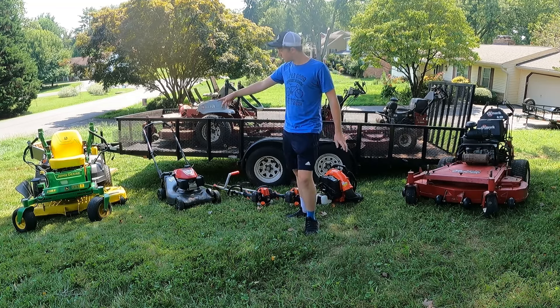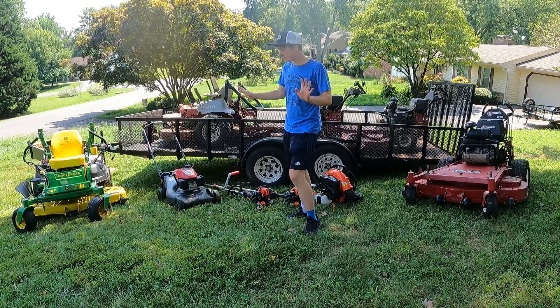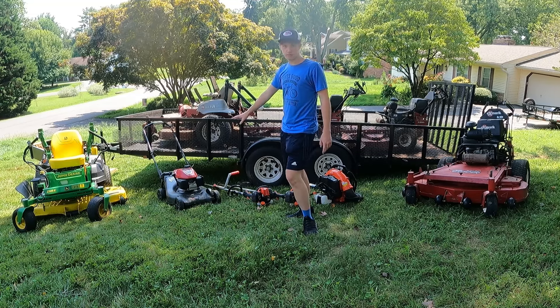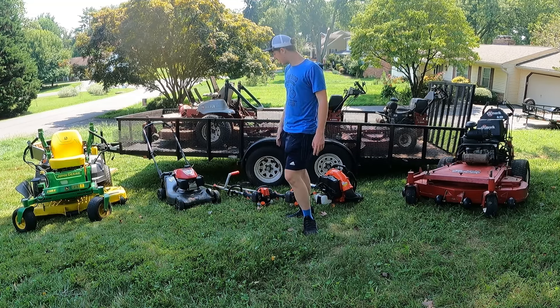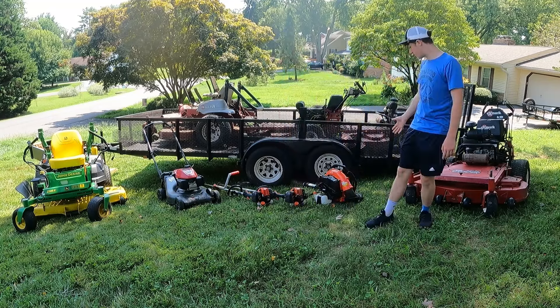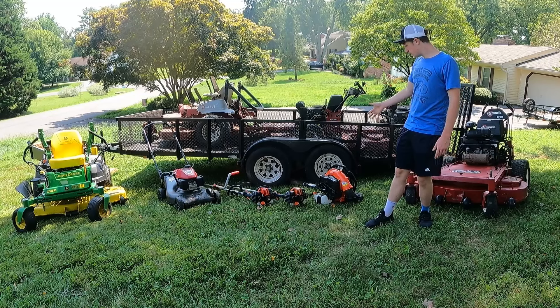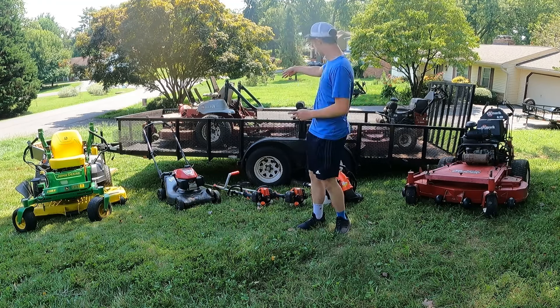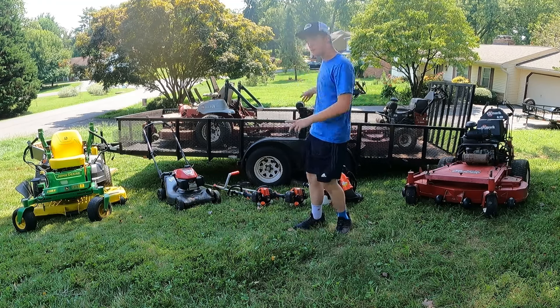Now returning viewers, you might recognize that John Deere — I've done plenty of videos with that. This Honda, I did a video re-clearancing the valve on its sister, which unfortunately has been sold. And then this Echo equipment here is also mine. But some of you may be wondering, what's with all the Exmarks? The 60 Laser Z? The three turf tracers? What's up with that?